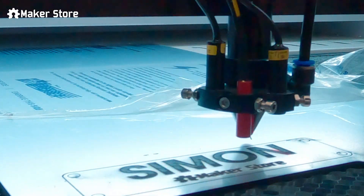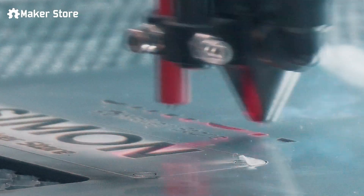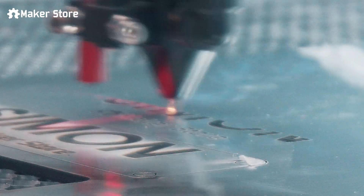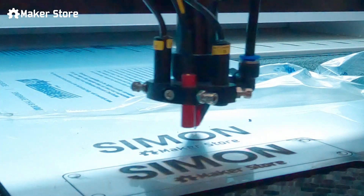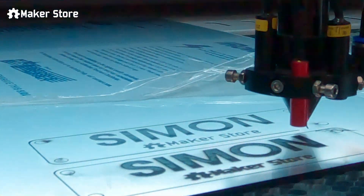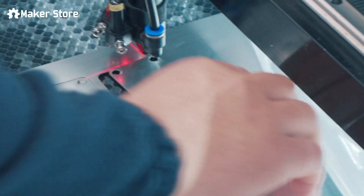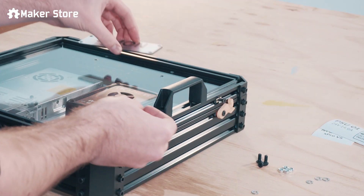Using the laser cutter, we made a personalized nameplate for our controller box. The last thing to do is mount the nameplate onto the controller box.